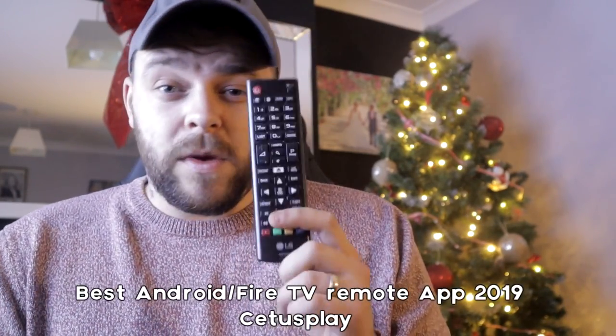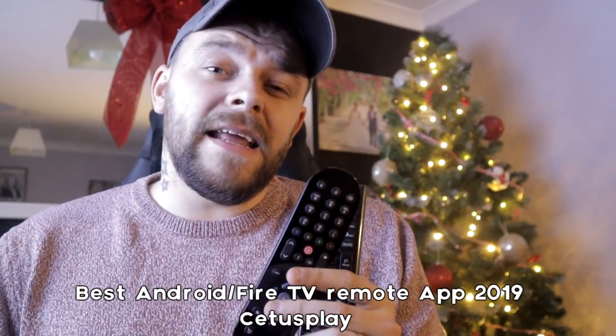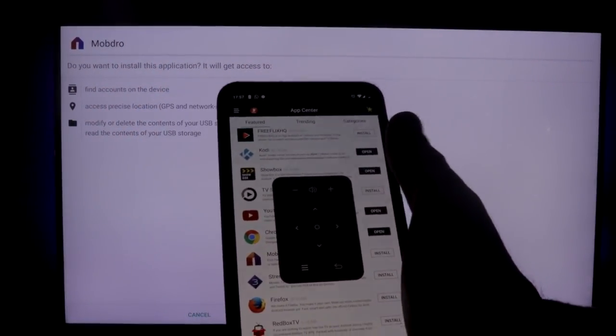One of the biggest problems in my house is remotes — we have remotes for literally everything and they are always going missing. But there is an app that will not only allow you to use your phone as a remote control for Fire Stick or Android TV, but you can also download apps straight from the app to your streaming device.